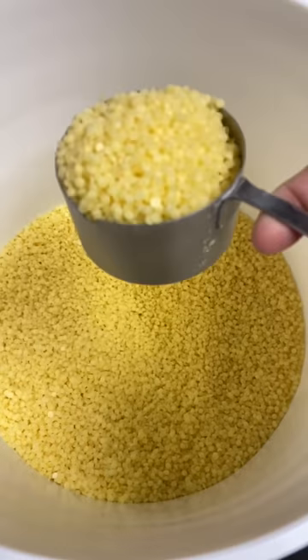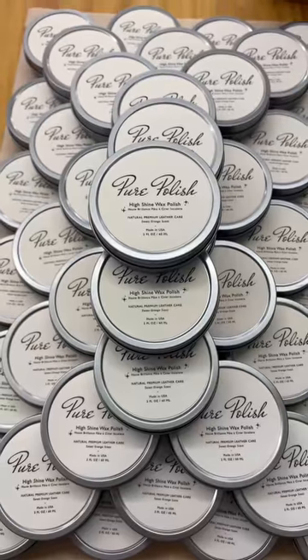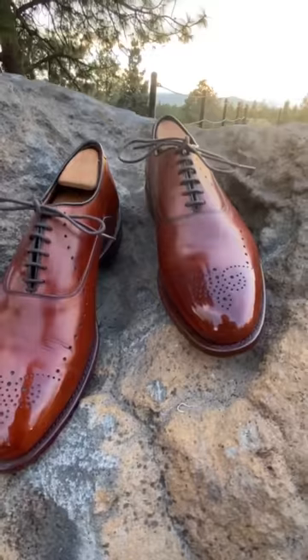Let's talk about HiShine: what it is, when you should use it, what type of shoes you use it on, and what it is not.